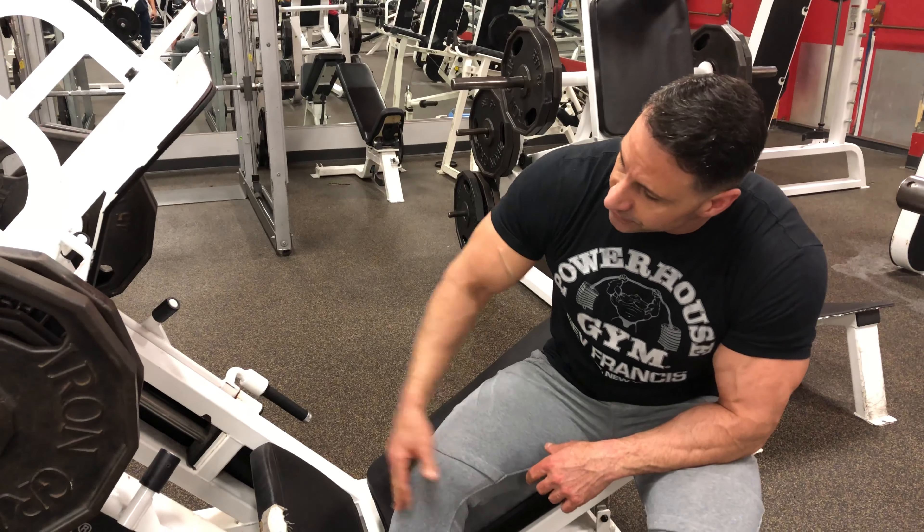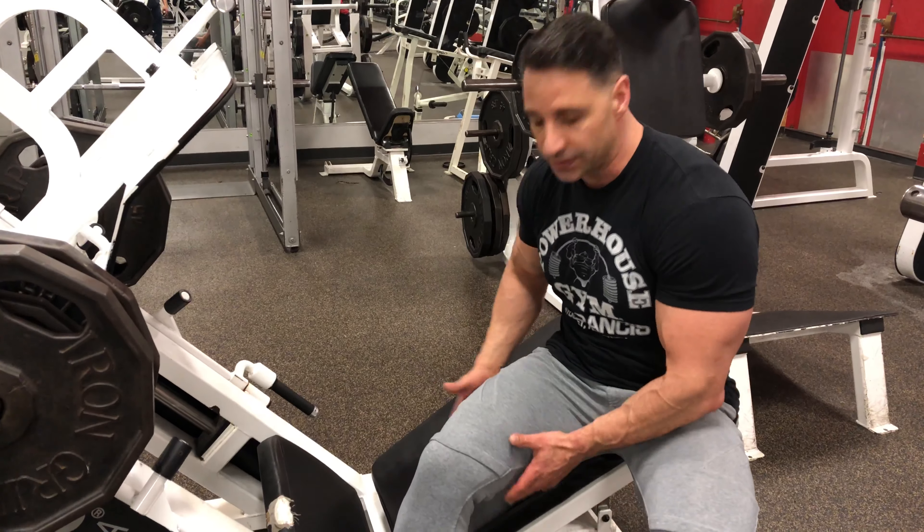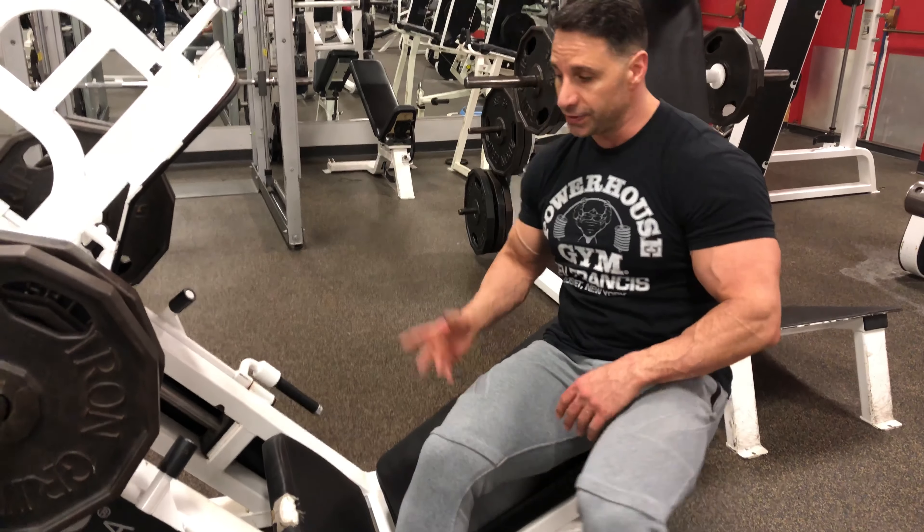It's a standard issue leg press, 45 degree angle. Big plate on here and adjustable back that goes up and down to adjust and get good flexion on the quad when you're doing the reps.